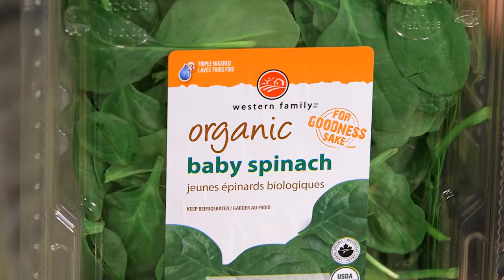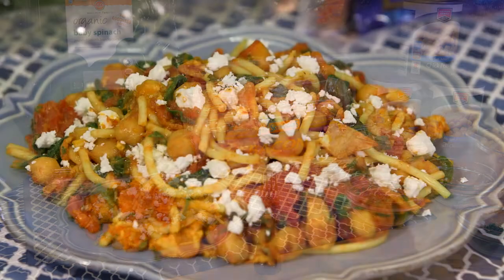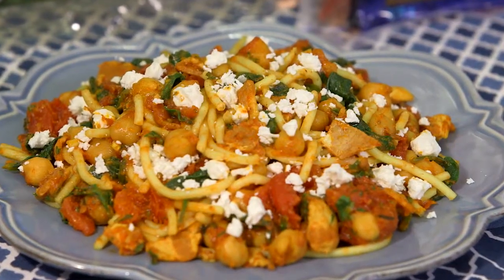Then you toss some spinach into the sauce, mix it up with your spaghetti and fresh herbs, and the finishing touch — you can add some crumbled feta cheese. Sounds amazing, and a great dish to try tonight.